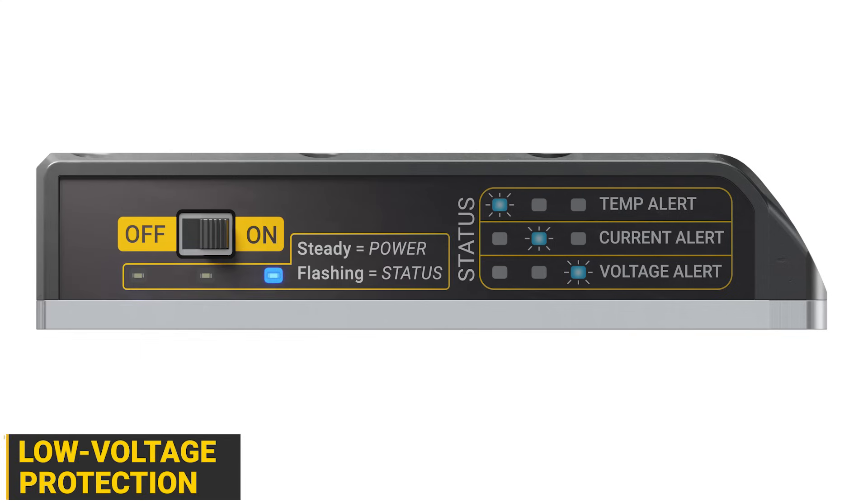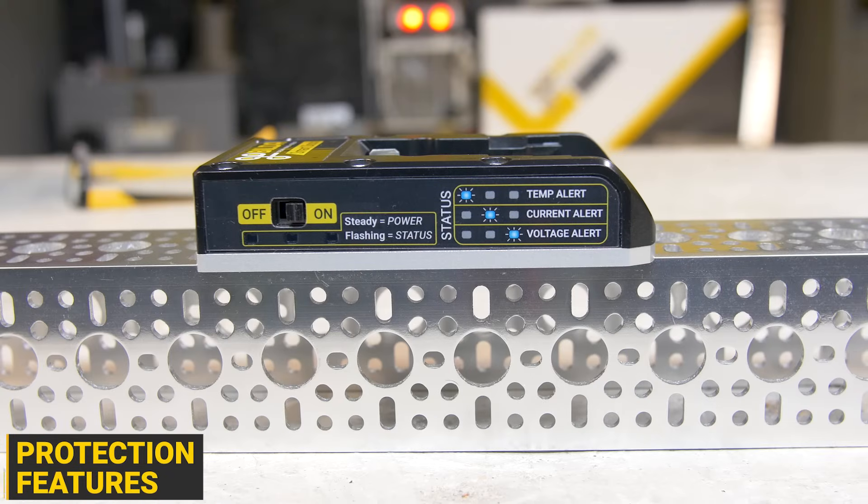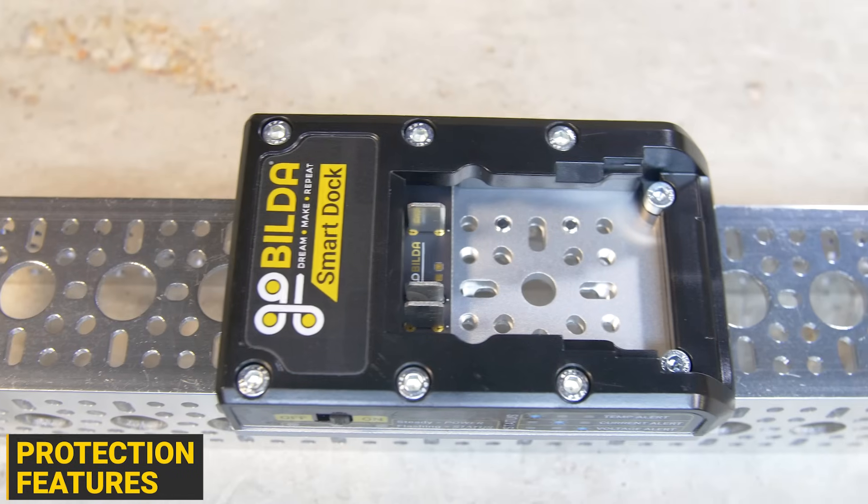Besides low voltage protection, it also features overcurrent protection, which prevents damage to your batteries in the event of short circuits and excessive load. Your battery will also be protected from overheating, thanks to the Smart Dock's ability to read the temperature sensor located inside the battery. If any of these protection features are activated, output power will be disabled.